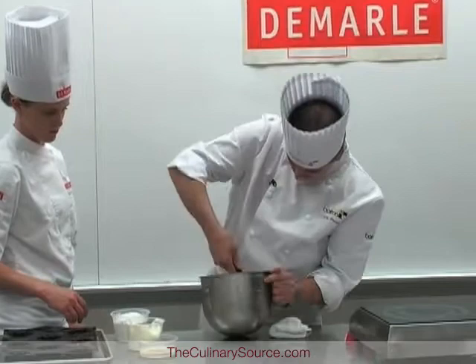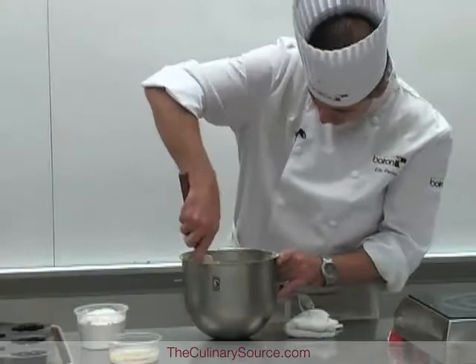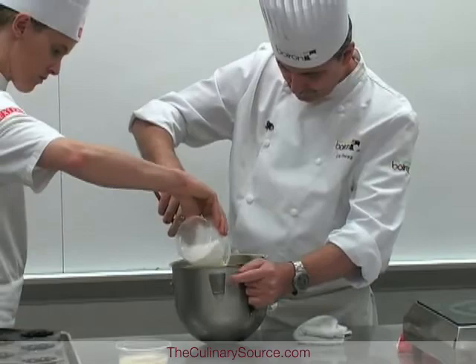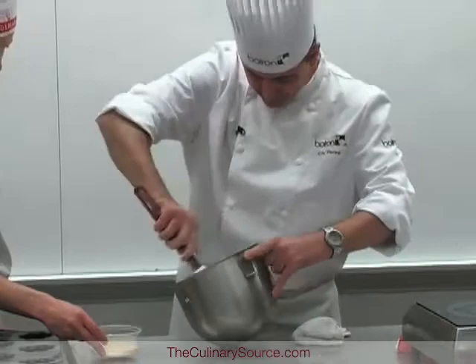Another half of the sour cream again, and then the other half of the flour. Finally, the liquids: whipping cream (unwhipped, just cream), a little bit of oil, and vanilla extract.